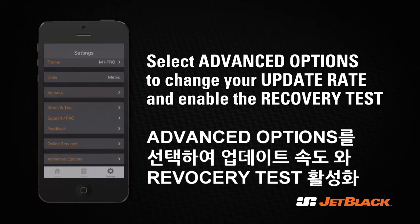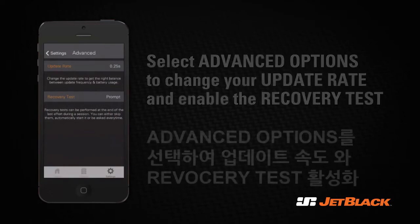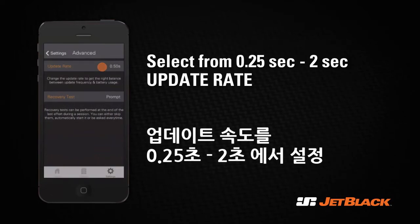Press Settings to go back to the settings menu. Press the Advanced Settings tab to choose your update rate or enable the recovery test. Your upload rate affects the battery usage of the app.